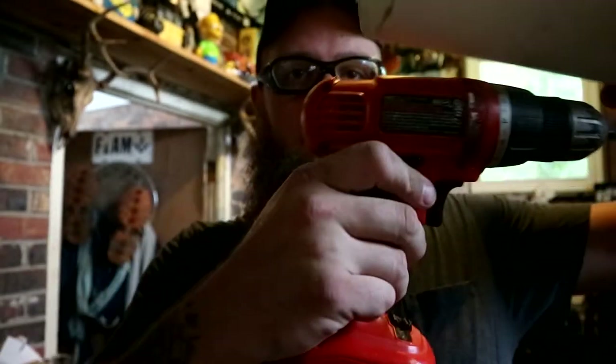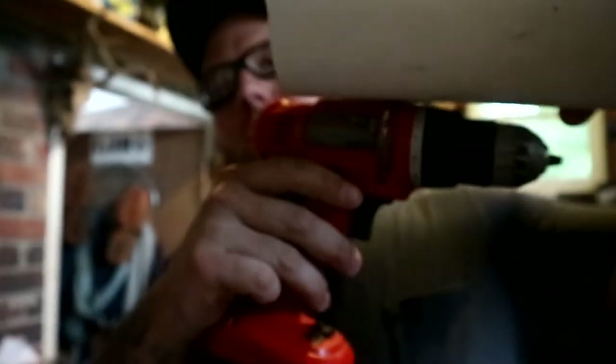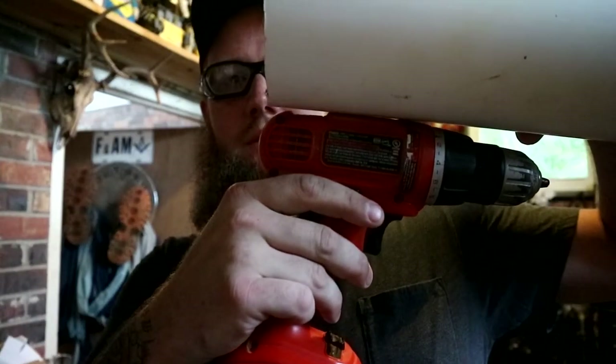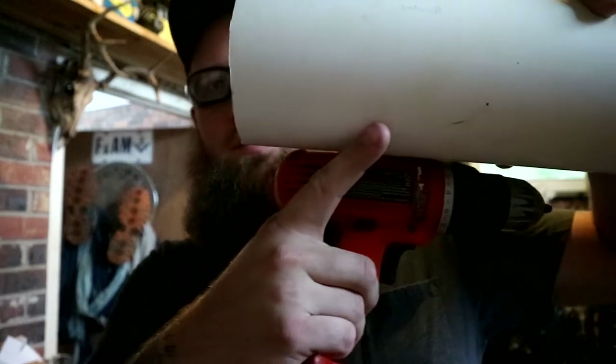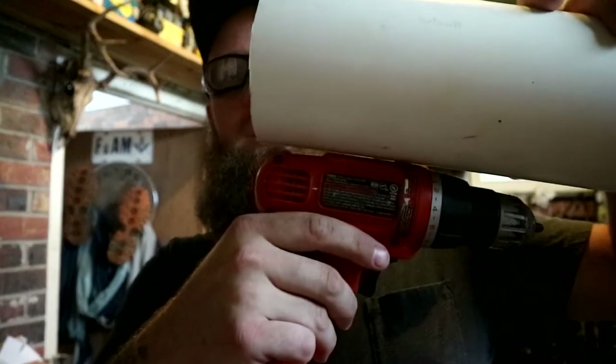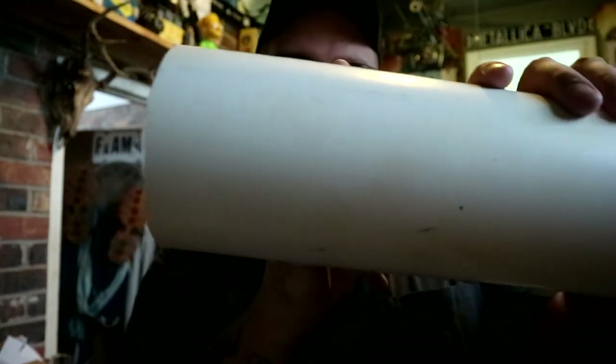Does it fit? That fits. What you want to do — and this is really up to you — you don't need a big section. Kind of set it up against it like that and figure out about the length you'd need. I'm probably going to cut it somewhere about there because I just need enough to house most of the body, and the handle will fall through.